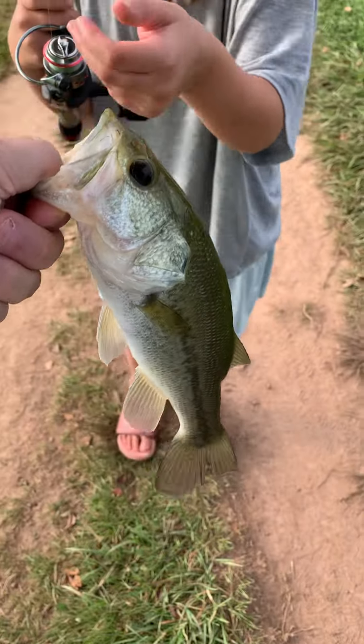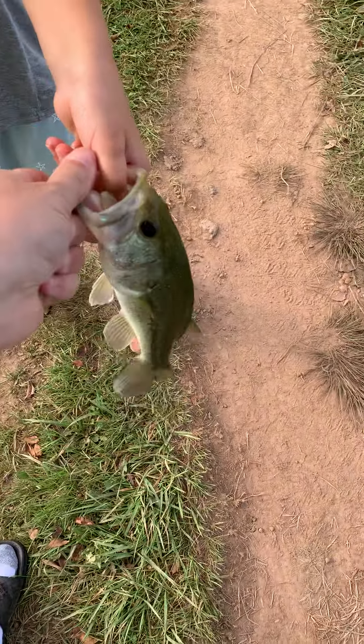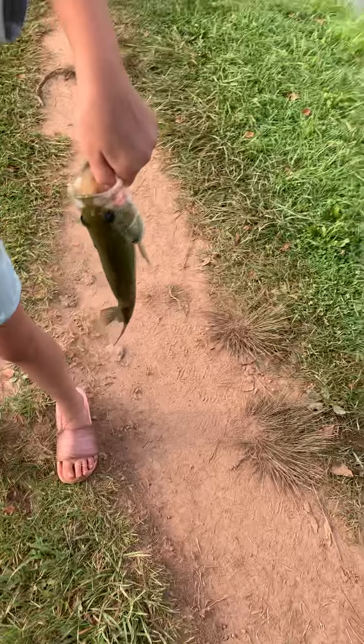Do you want to hold your fish? Stick your finger down in his mouth - there, hold on tight. It's slimy! All right, hold him up.